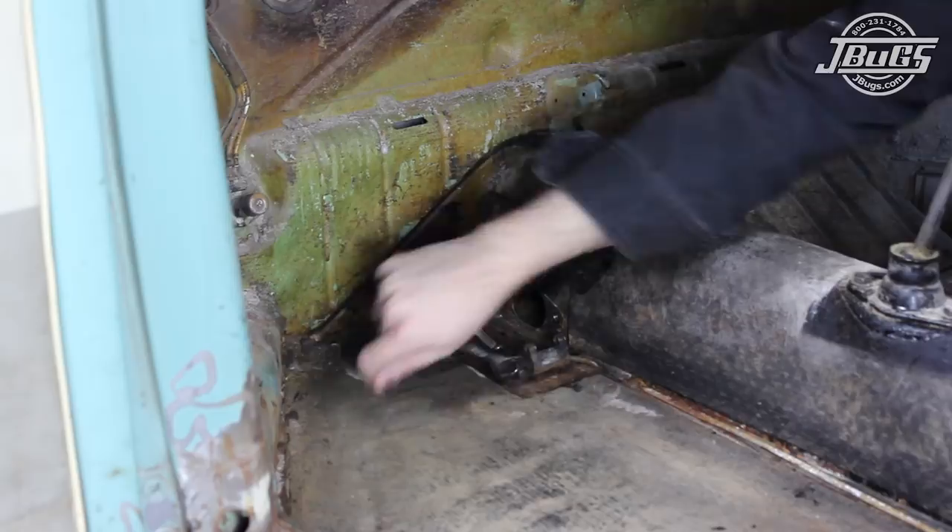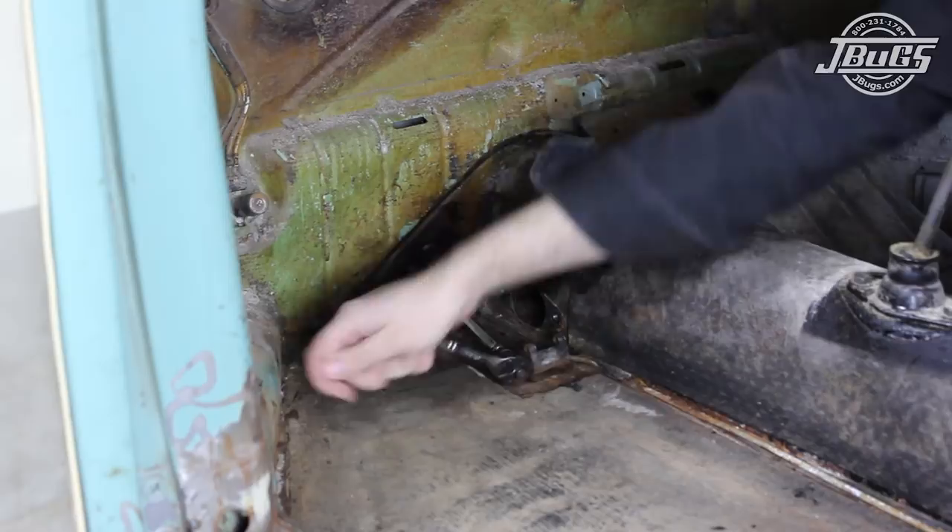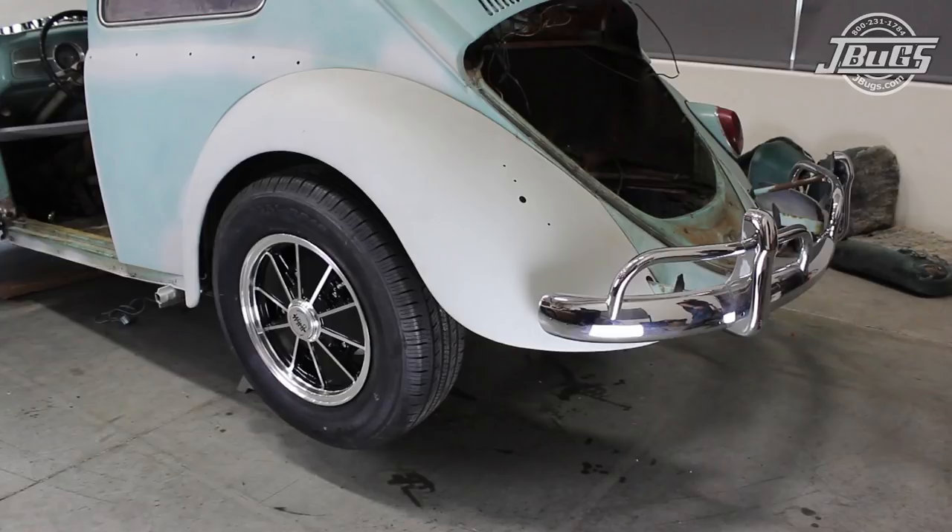This process was filmed along with our last few videos so the pedal assembly was out, but the master cylinder can easily be removed with the pedals in place. Our Beetle does not have a fuel tank in it, which makes accessing the master cylinder much easier. We also have the front wheels chalked and the back of the car is up on jack stands.